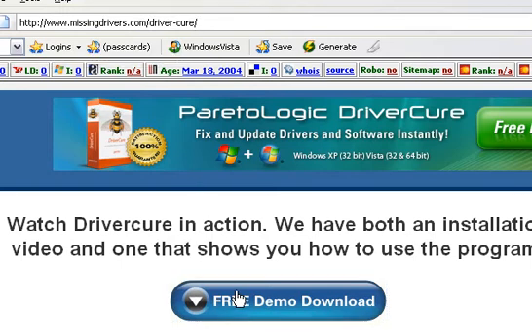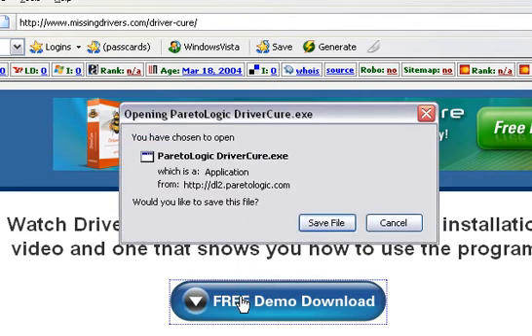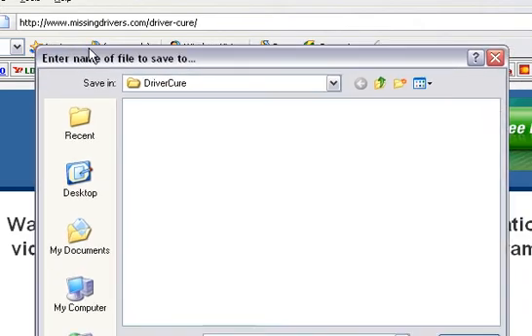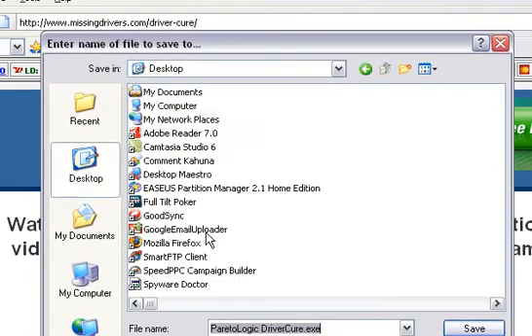And once you're there on the site, for our viewers, you'll already be there. Just go ahead and click the download link. I always recommend just saving the file — we're using Firefox, but if you're running Internet Explorer, which most people still are, you'll have the save as or run now option. I'd always do save to file, and then you're going to notice a window similar to this will pop up and just select the location where you want to save it.